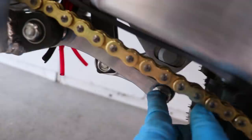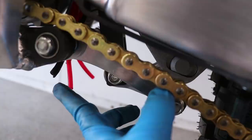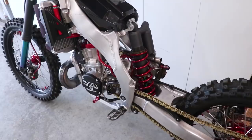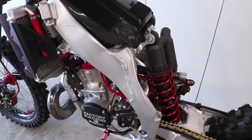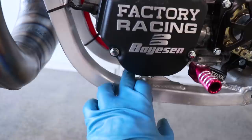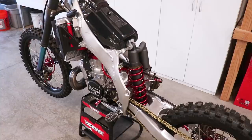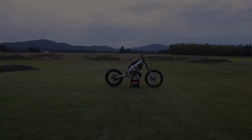Next up are the linkage bolts — this one is 59 foot-pounds, along with the front and the one that connects to the swing arm. The shock mounting bolts are 33 foot-pounds for top and bottom. There's something so satisfying about the click of a torque wrench — it's like a click of approval. For the engine: the front, bottom, and top bolt are all 40 foot-pounds, and the two way up there are both 20. So that's it for torquing, and I am so excited with how this thing is progressing.